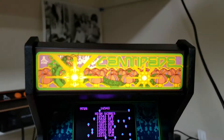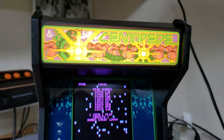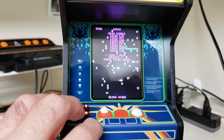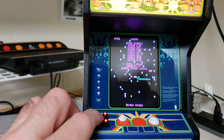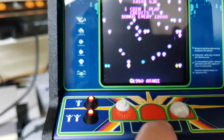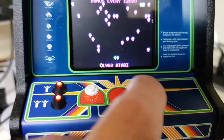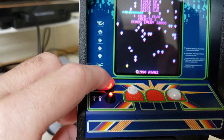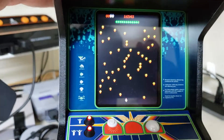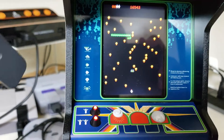It does work like a regular arcade machine, and this little marquee here does light up, which is nice. It has one-player and two-player buttons, a little mini fire button, and a little trackball that does work and works pretty well.